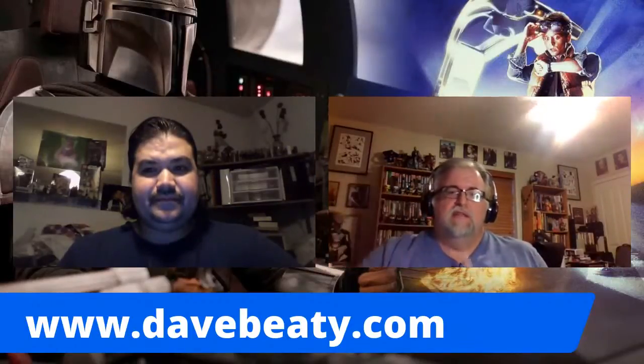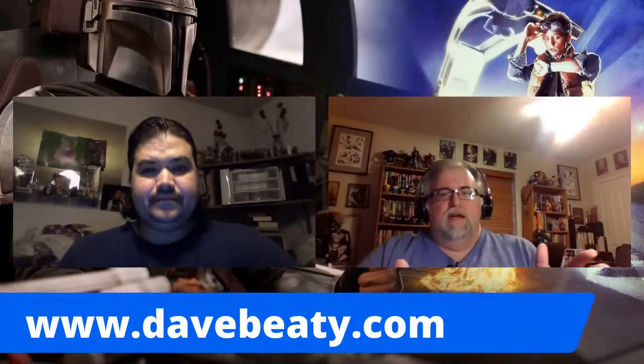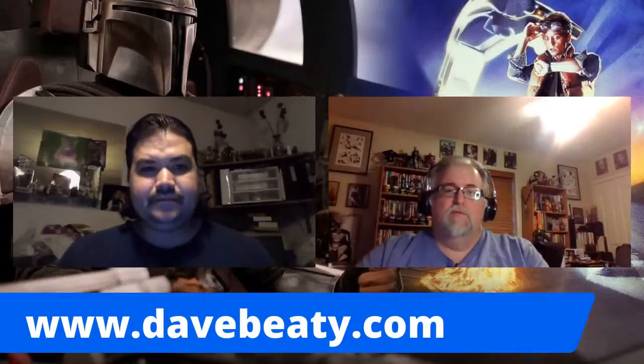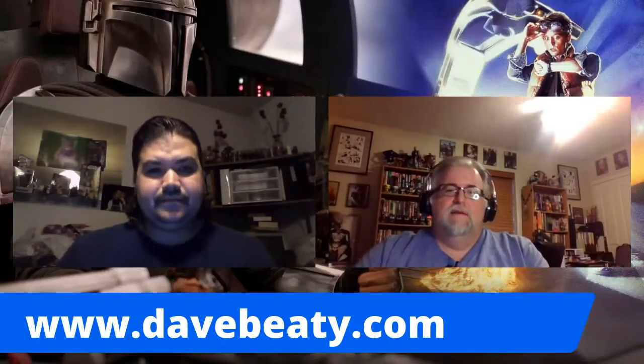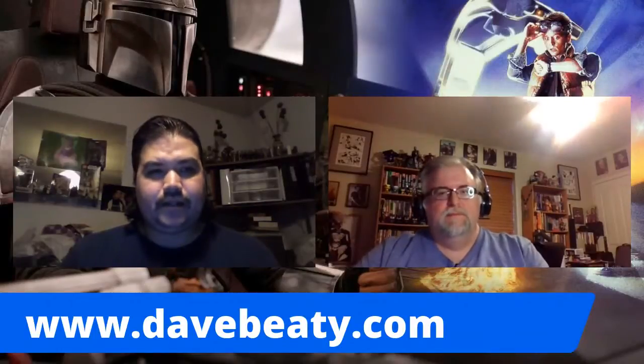My hope is by next Wednesday — maybe even in advance of next Wednesday — people will be able to actually get the digital version. You better read it and check it out and see what it is that we've been working on.